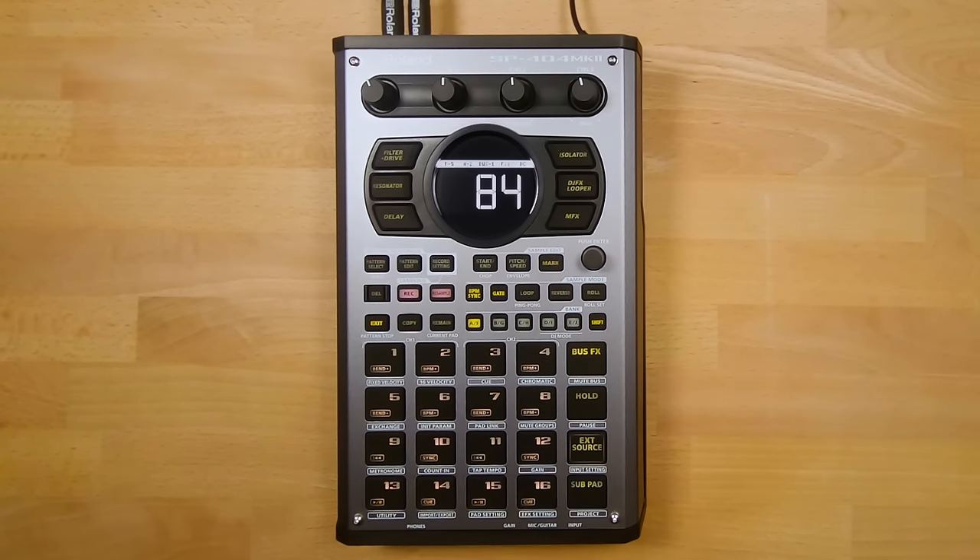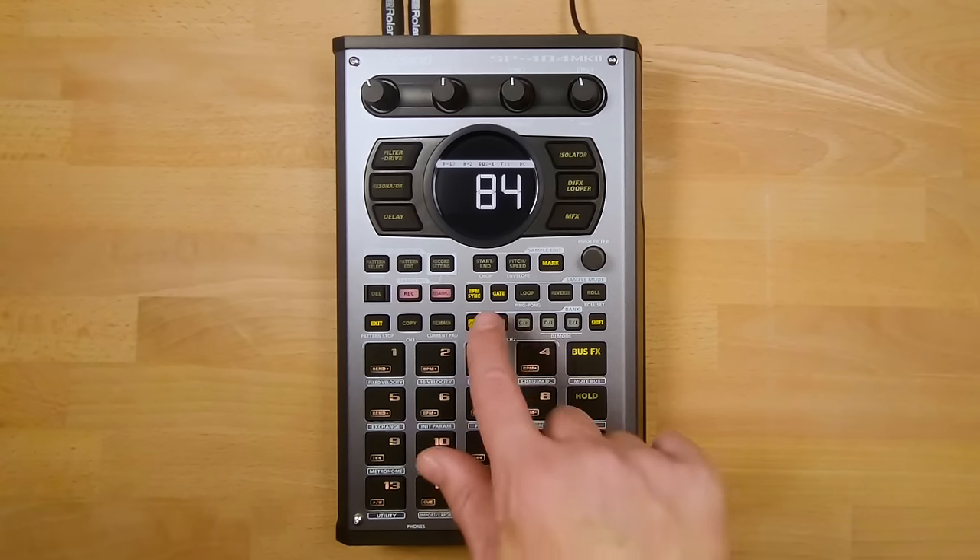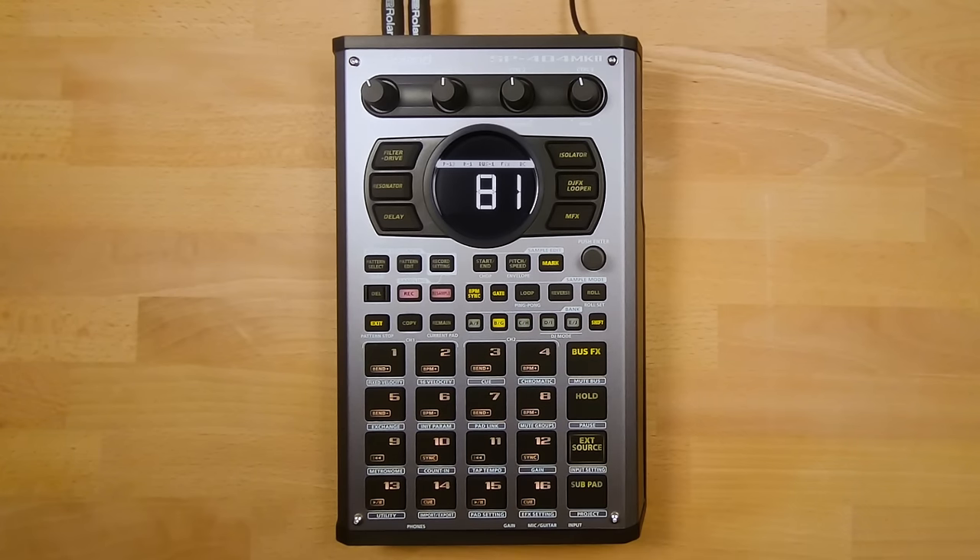To move to another bank, just press one of the other bank buttons — this will load up that bank with a completely different set of samples on each pad. Each bank button is actually able to select two banks. For example, if I press Bank B twice, I will open up Bank G. You will notice this because the bank button is flashing to indicate we are on the second bank.